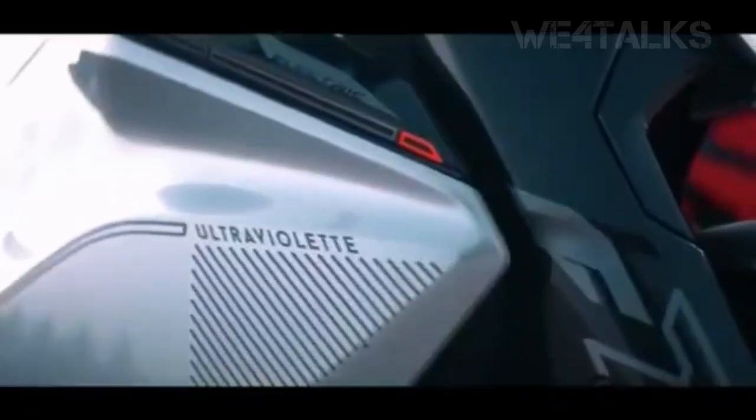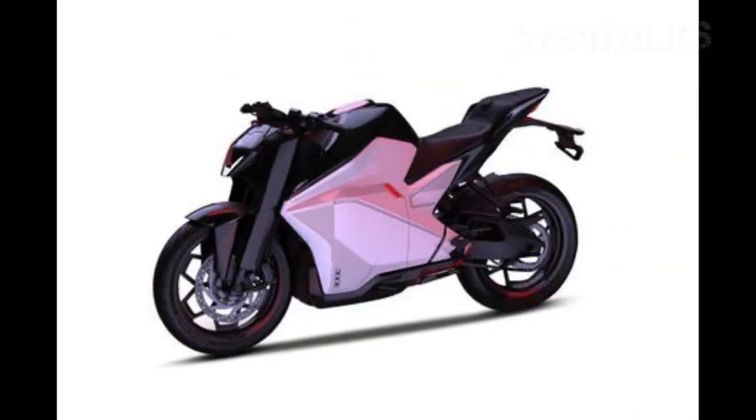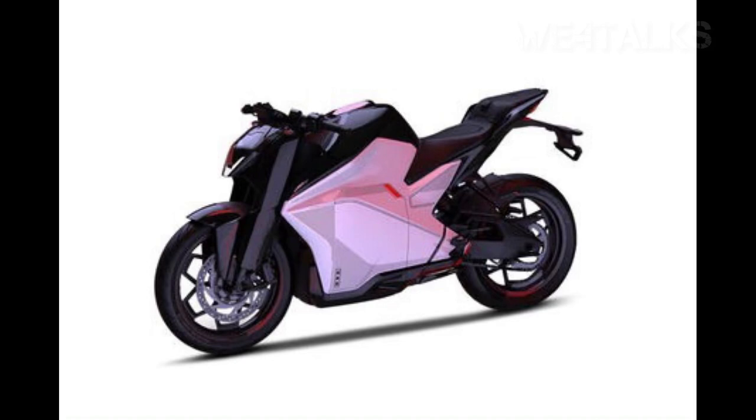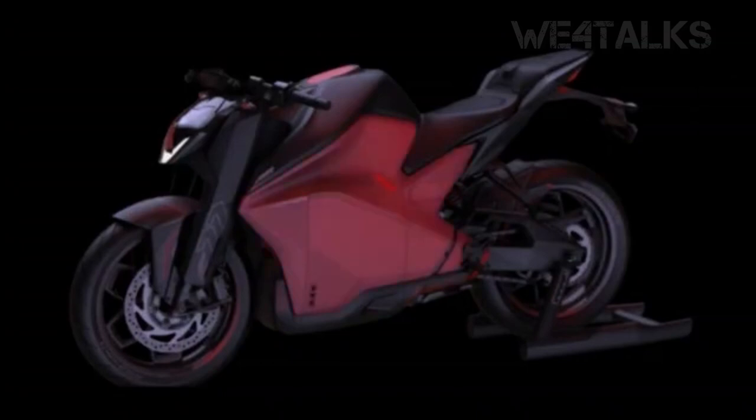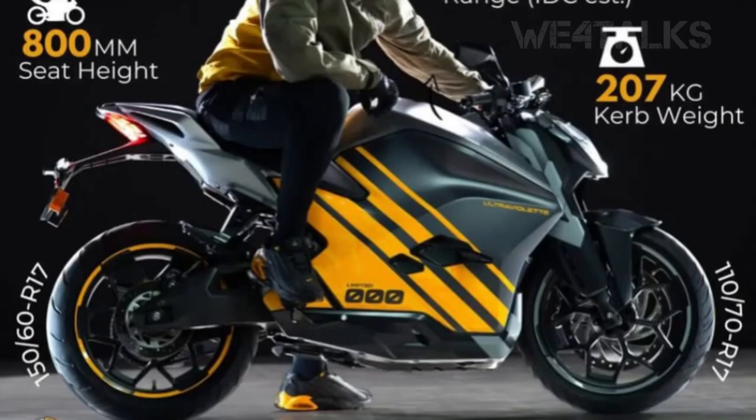When we talk about the launch, the presentation is very impressive. When we talk about the colors, we are going to release an Air Strike. This is a Shadow and a Laser. This is a dark theme. This is a limited edition pattern.